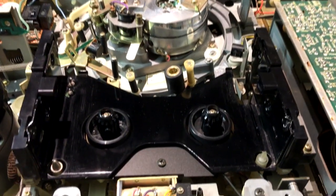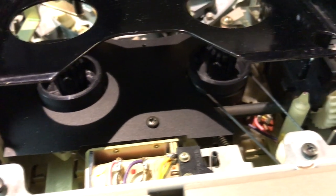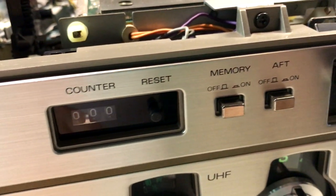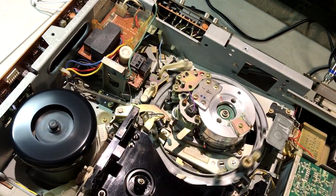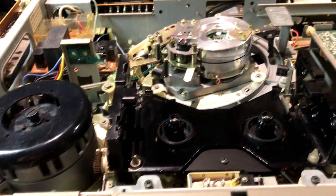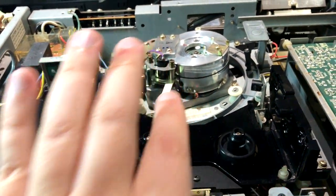Now I'll show what it looks like from the top without a tape in. There's a little cover over the idler wheels. The original belt is on the tape counter — a belt going out to that pulley, and another pulley going to the three-digit tape counter. The way to make this work without a tape is this lever here, which simulates tape loading. As you can hear, it's a very quiet machine.